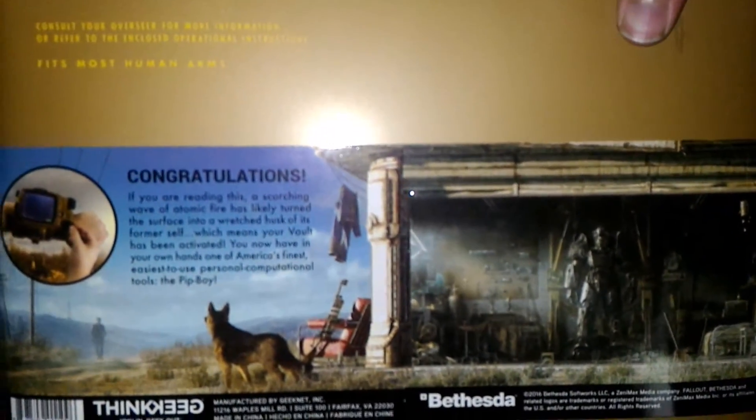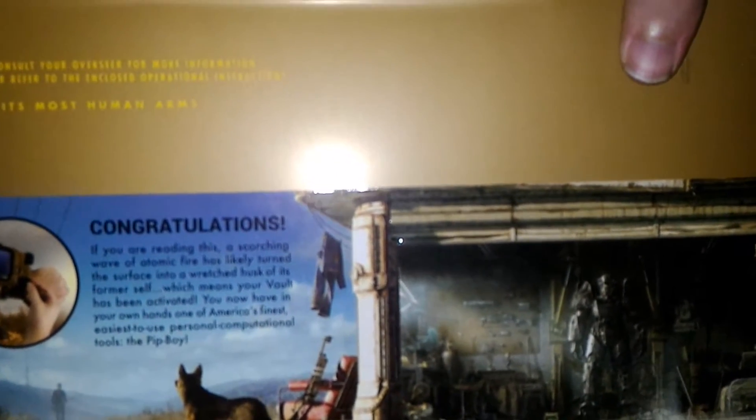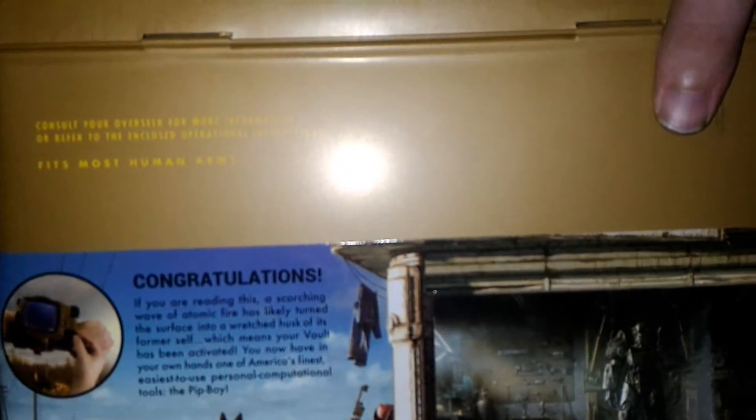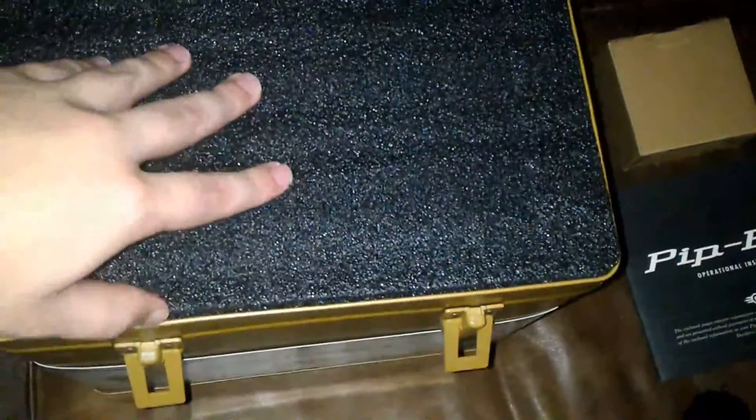The back reads: 'Congrats, if you're reading this, a scorching wave of atomic fire has likely turned the surface into a wretched husk of its former self.' It also says 'fits most human arms, consult your overseer.' Cute little Fallout flavor text from Bethesda.